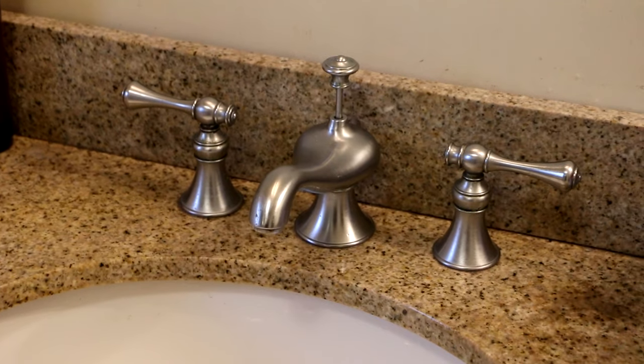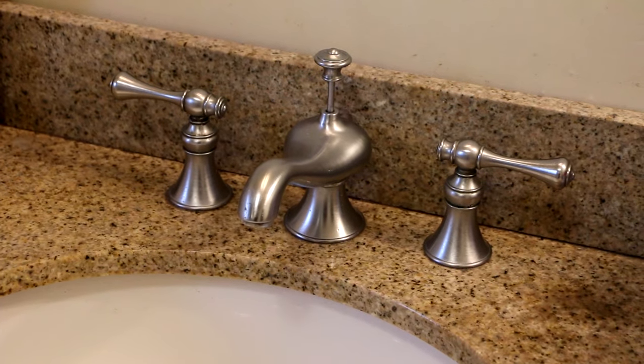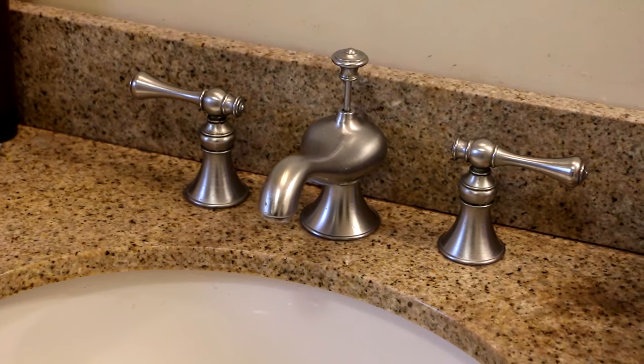Hey guys. Today I'm going to be doing a quick repair — pretty easy repair. A lot of people have never done one of these before, so I figured I'd do a video on it. This is going to be fixing a leak on a Kohler Revival lavatory faucet.